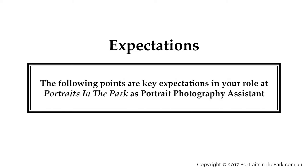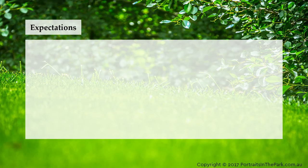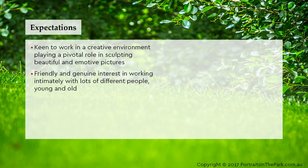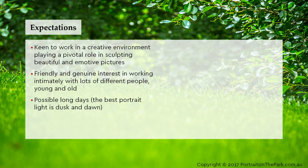The following points are key expectations in your role at Portraits in the Park as Portrait Photography Assistant. Be keen to work in a creative environment, playing a pivotal role in sculpting beautiful and emotive pictures. Have a friendly and genuine interest in working intimately with lots of different people, young and old. Be prepared for possible long days, as the best portrait light is dusk and dawn.